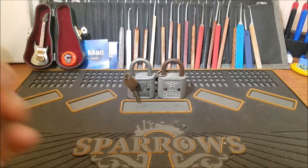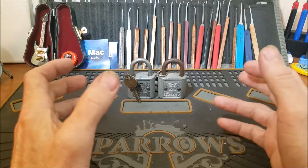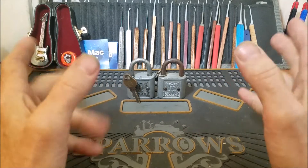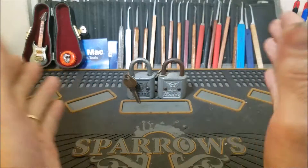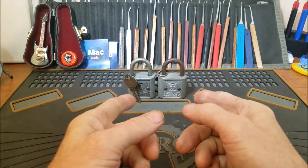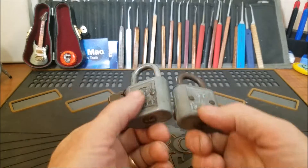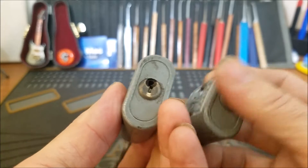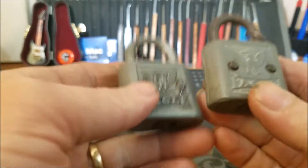Hello everyone, and welcome to Stock Lock Sunday. I haven't been able to participate the last couple Sundays, so I am happy to be able to participate today, even though I have to be at work in another hour and a half or so. I'm going to try to get this video up before I go to work.